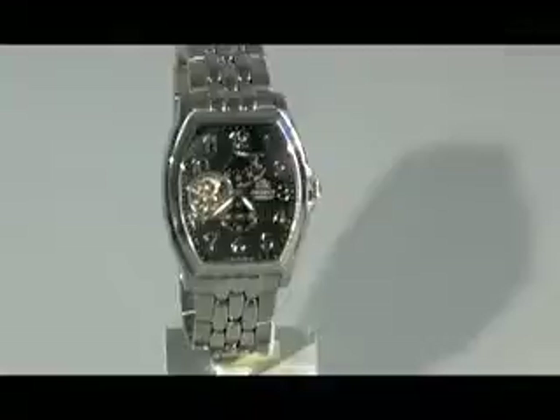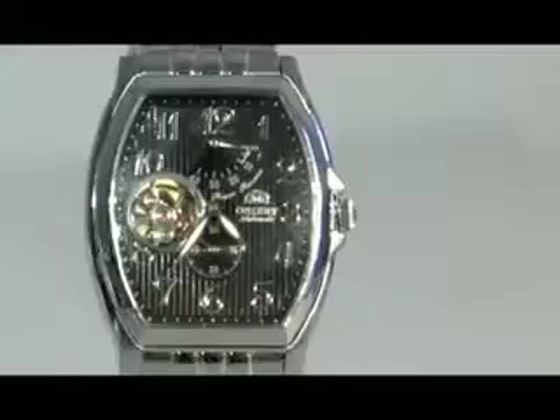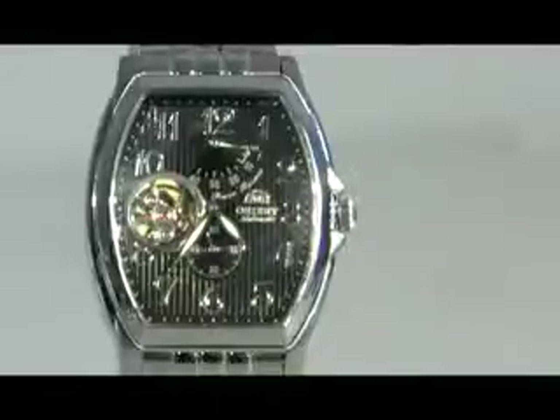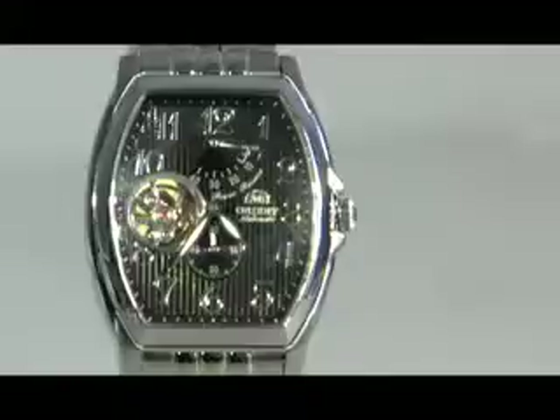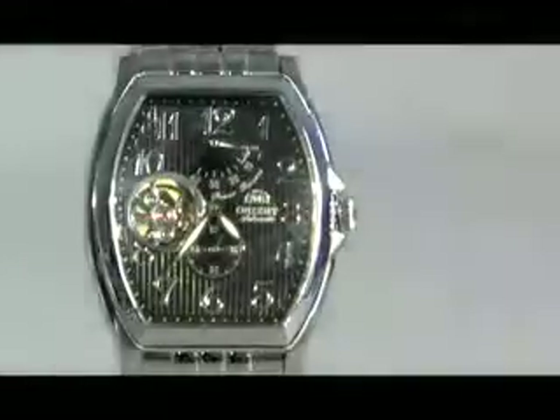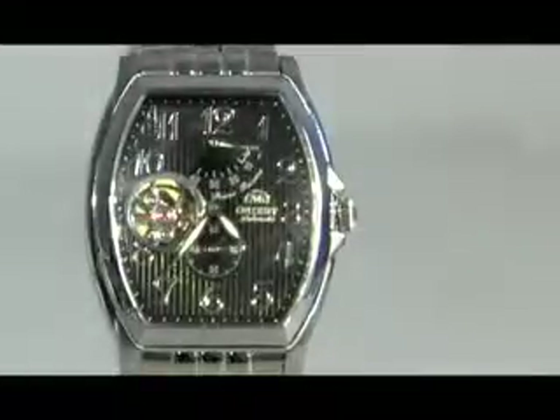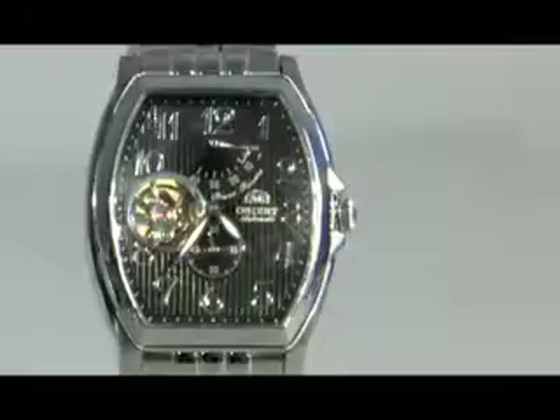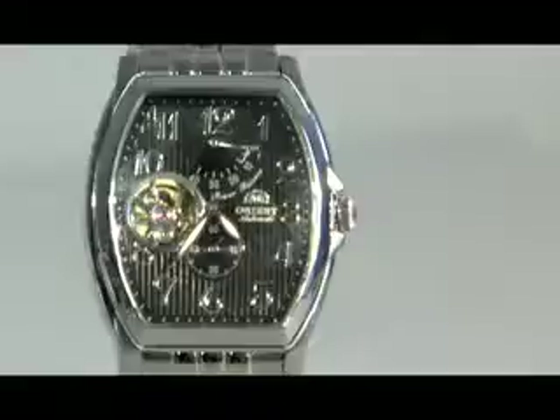Now, let's take a look at the top portion over here called the power reserve indicator. The power reserve indicator works exactly like a car fuel gauge — it lets you know how much power is stored in the watch at a specific time. At the moment, our watch has around five hours on the power reserve, which means that at a stationary position, the watch will run for five hours without any stoppages or problems.